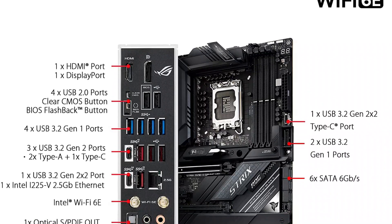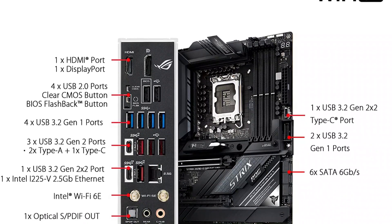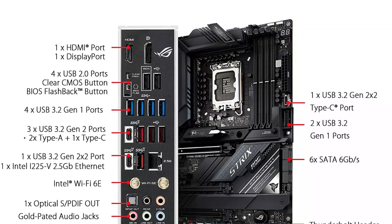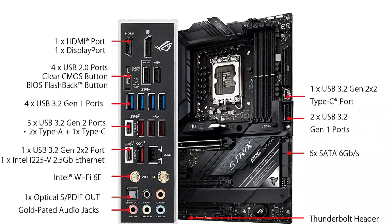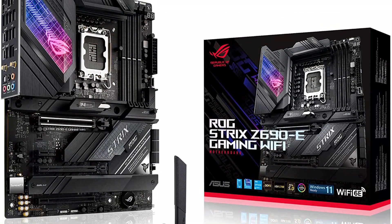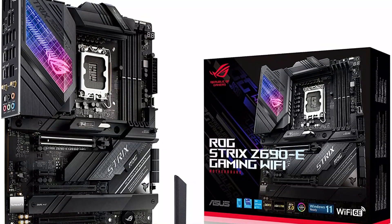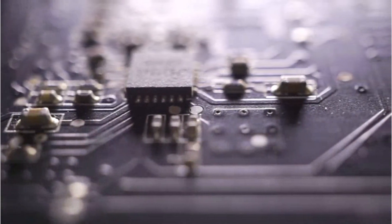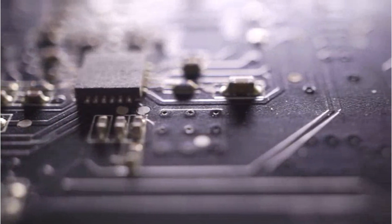The PCIe expansion slots on the ASUS ROG Strix Z690-E have a DDR5 rating to ensure high performance. It also supports smart overclocking with the help of built-in AI overclocking and AI cooling features.